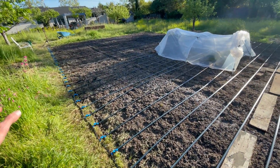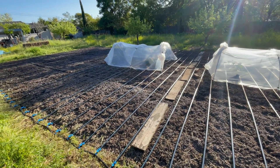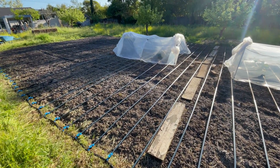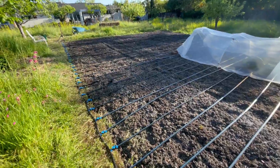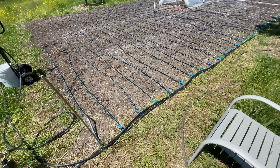Then I'll cover this whole area with straw just to keep the weeds down and hold that top layer of moisture in place — but more than anything, keep the weeds down. One small update I made after running the system for a little while...